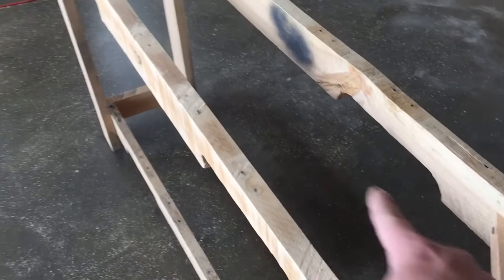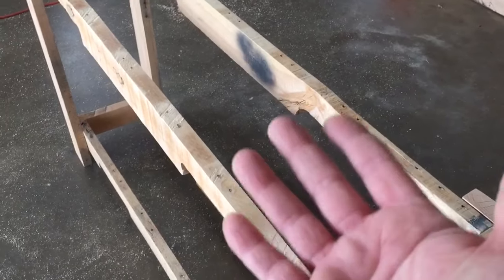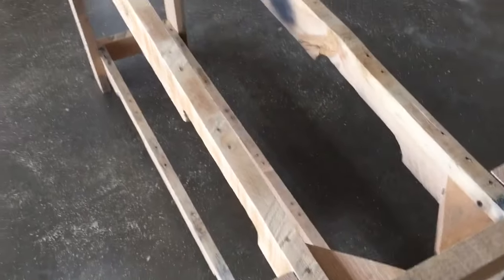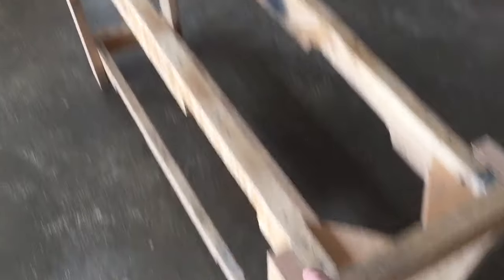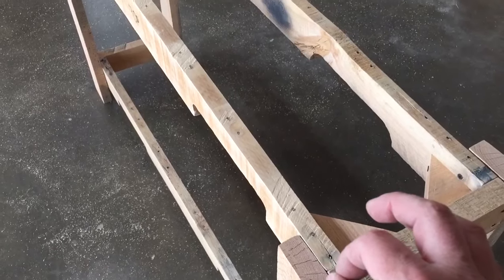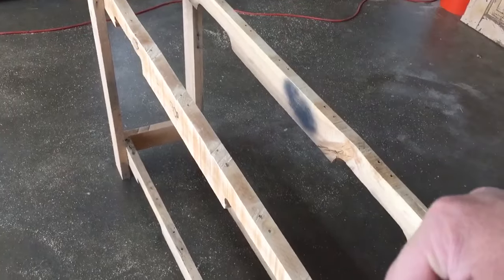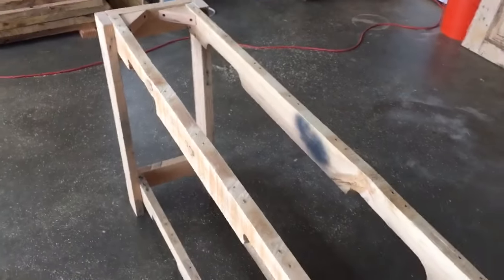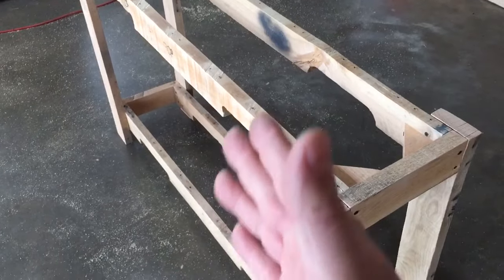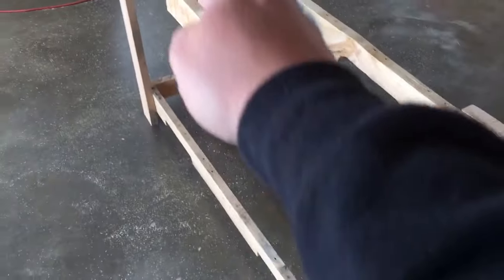These corners are obviously off the ground — this corner and that corner — those are on the ground. So one of these two is the offending leg. Now, if one of these was a little bit longer than the others, it would be one of these two and we would shave off one of these two. But in this case, because it's kind of twisted and the wood is kind of funky, we're going to pretend that one of these is a little longer and I'm going to shave off the bottom of one of these.